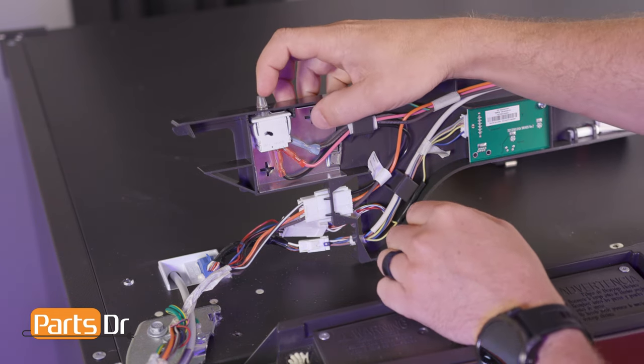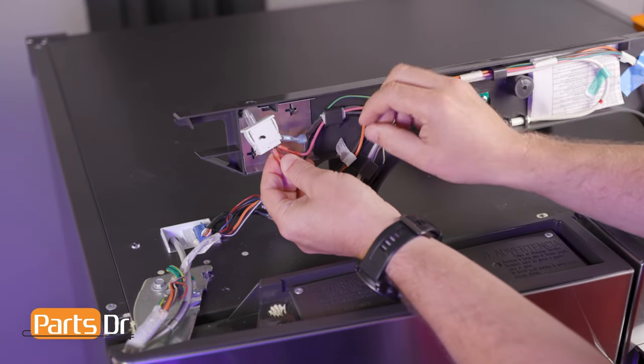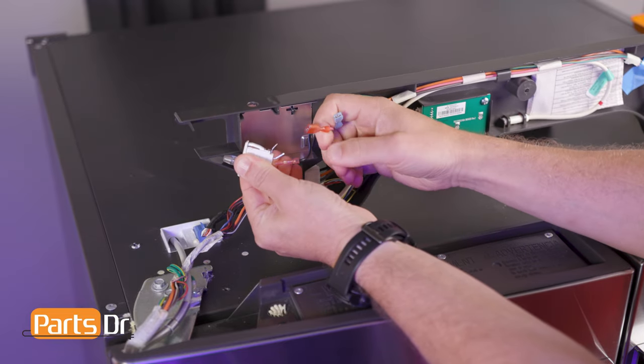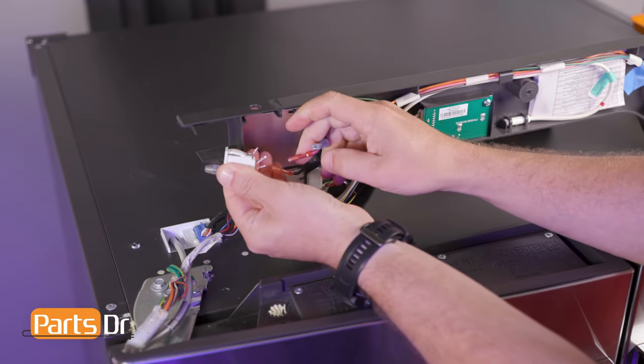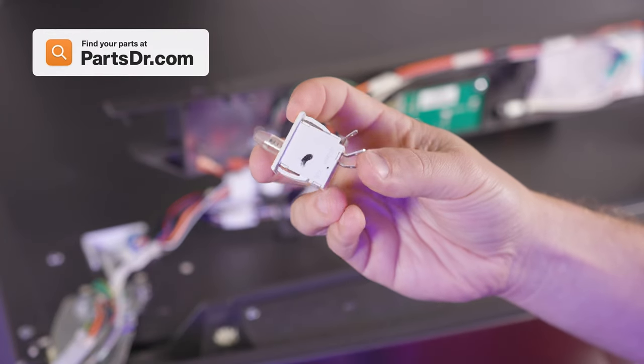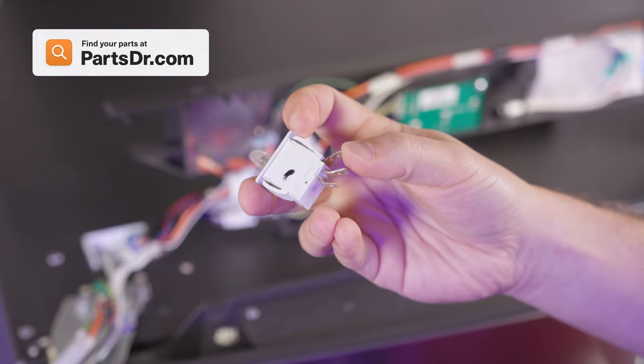Depress the switch and slide it up and out of the retainer, being careful as it's still connected by wires. Remove the three electrical connectors by firmly pulling away from the light switch — use needle nose pliers if necessary. If you need to purchase a new fresh food door light switch, you can check out our website, PartsDoctor.com. We'll leave a link in the description below.